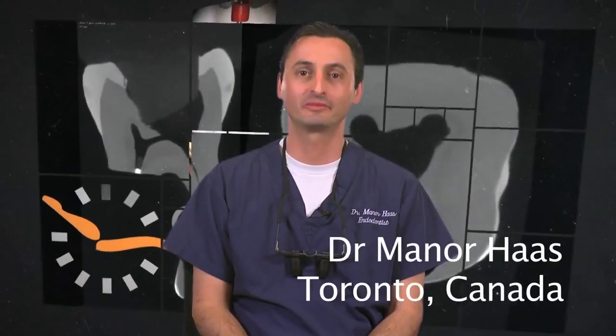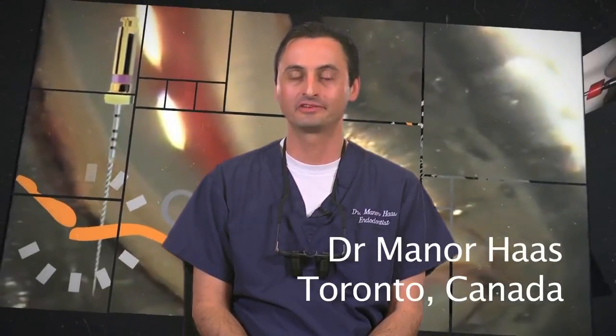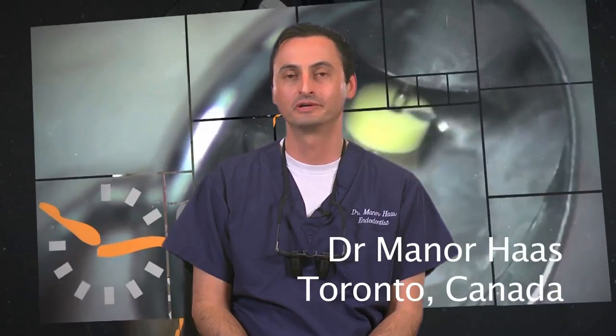Hello, my name is Dr. Menor Haas. I'm a certified endodontist from Toronto, Canada. Thank you for joining me in this educational series. I would like to take this opportunity to share with you my personal step-by-step approach to using the Gutta Core obturation system. Although I will go into great detail, when the following simple and common sense steps are followed, Gutta Core obturation is actually very simple and quick to perform. Towards the end of the series, I would encourage you to see the segment which recaps obturation with Gutta Core in the demonstrated clinical cases. So, let's get started.